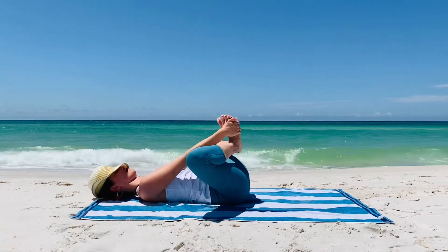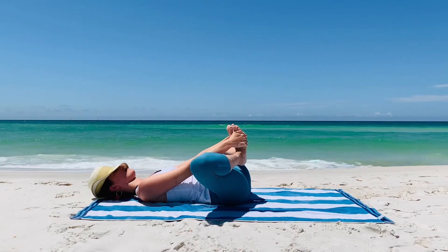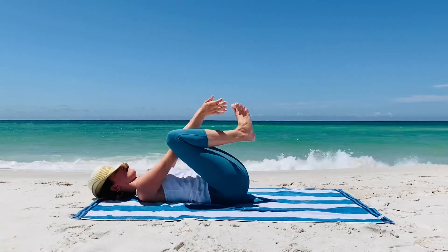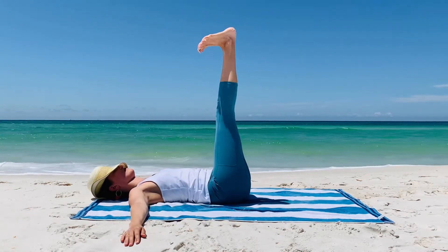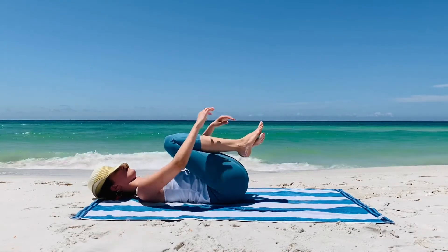Extend the feet up towards the sky, finding a quick waterfall, and drop the feet down and together, finding a reclined cobbler's pose. Just enjoy alternating in this stretch, then extend the feet back up towards the sky.